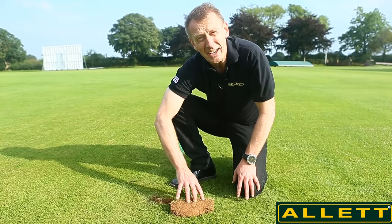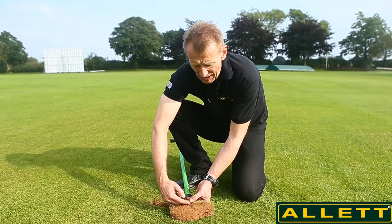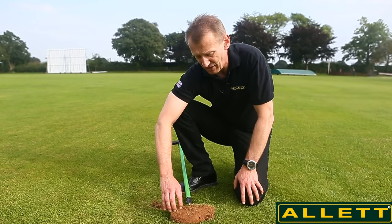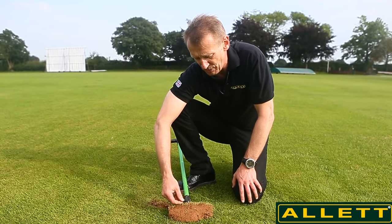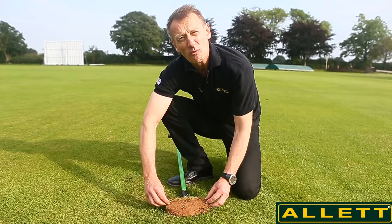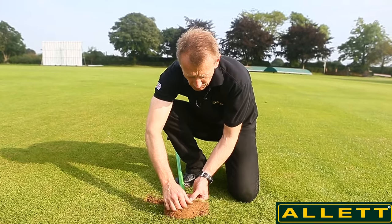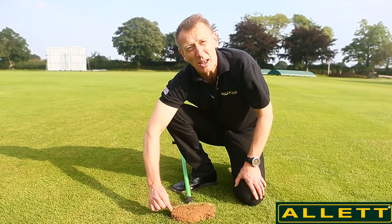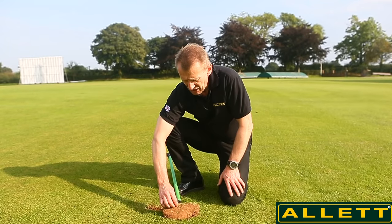This thatch layer is created quite naturally as part of the plant growing and renewing itself. There are things in the crown of the plant — there are stolons and rhizomes, which are runners — and we want these within our grass system because from those stolons and runners that run horizontally come new shoots and new crowns to give us a nice thick sward. But they don't rot very quickly, and as they die out and new stolons, rhizomes, and growth appear, you end up with a thatch layer that forms just above the soil level and below the plant height.